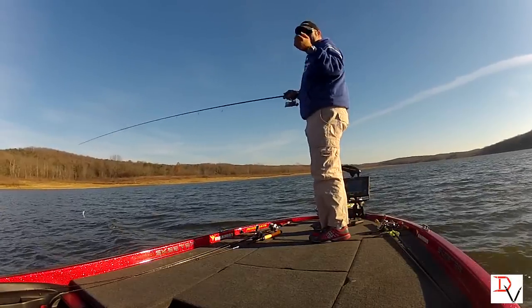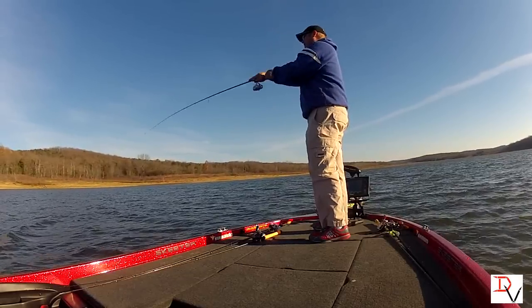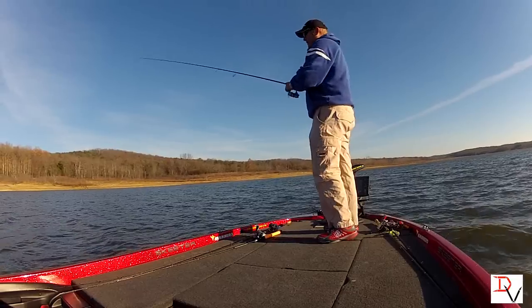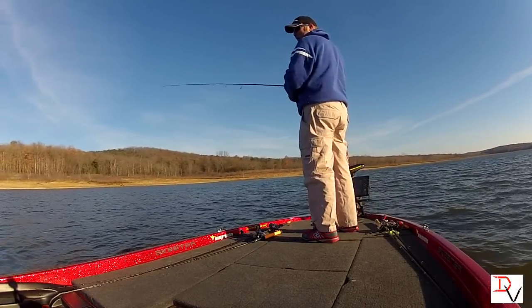I can go fishing and worry about catching fish, not worrying about the trolling motor and where I need to be or where I need to go. If that was a regular cable steer motor I would have been blown back already. I can stay right on the spot and keep trying to catch it.